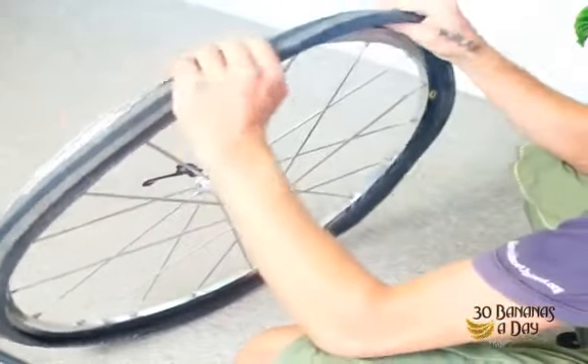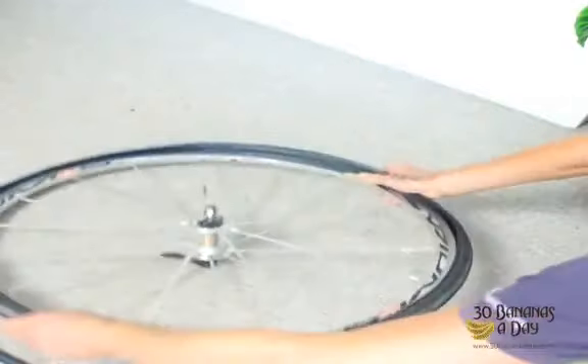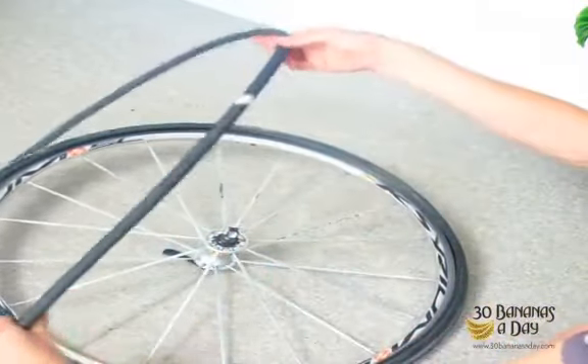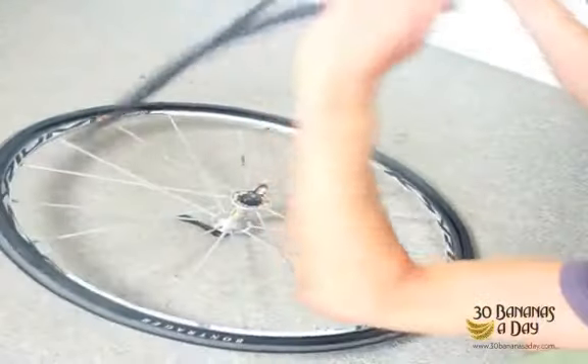The next time we get a flat tire, we can easily find where the puncture was by checking the tire first. Then we put the tire flat like that — imagine you're spreading sauce on a pizza. We get our tube and put a few strokes of air in so it's round.